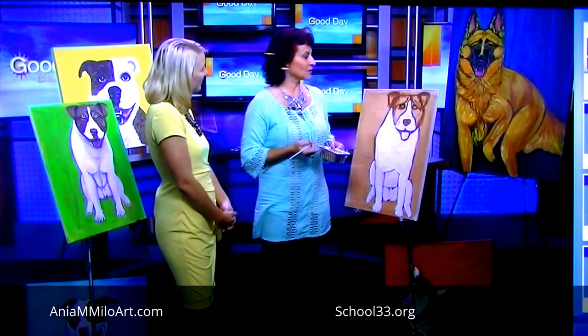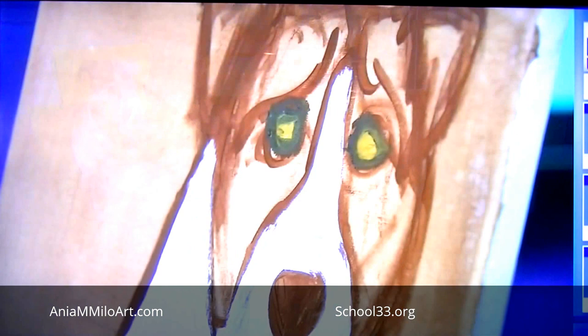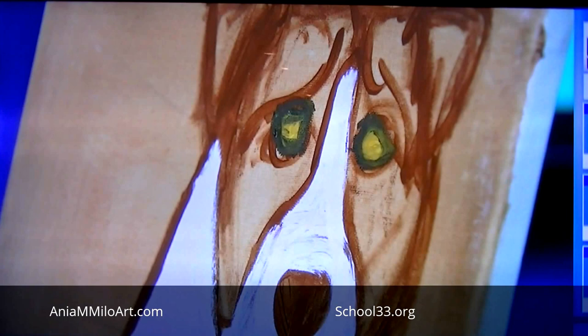So welcome — all levels are welcome. Teenagers and up, anyone who can hold a paintbrush. I would think that the pet portrait workshop would be very popular, since so many people love their pets and want something to remember and have with them.